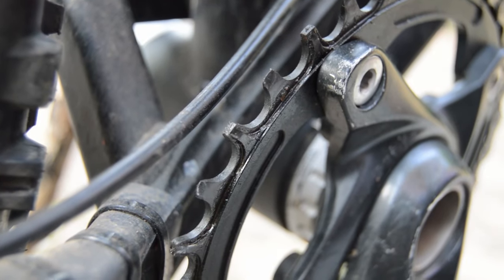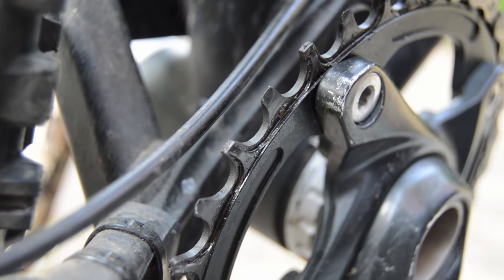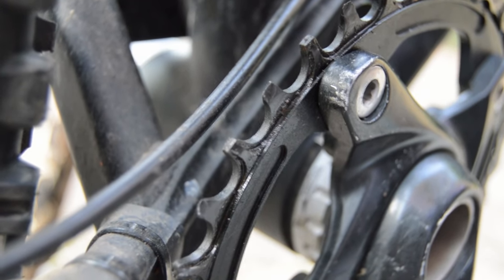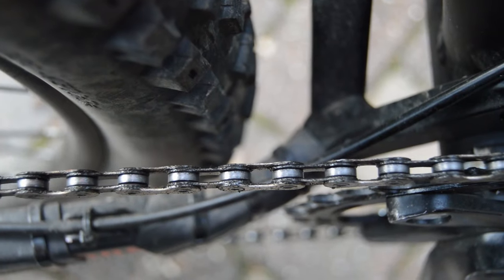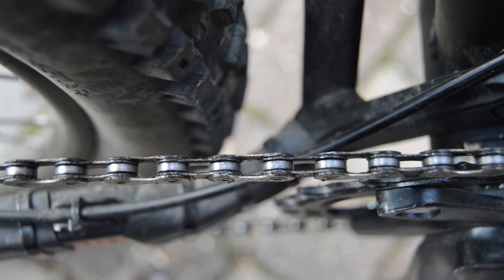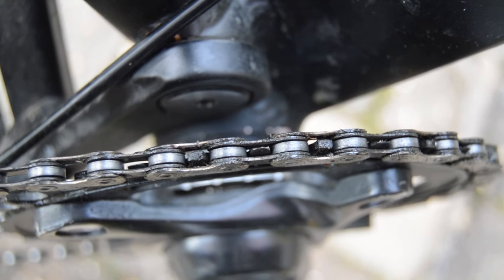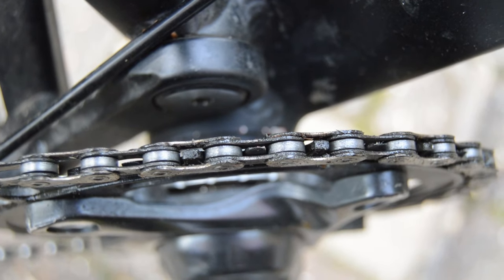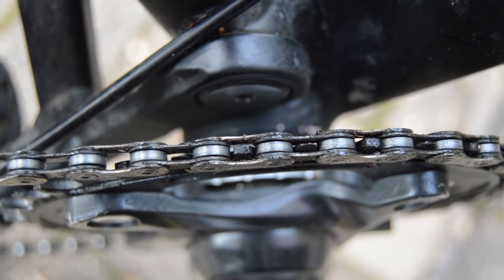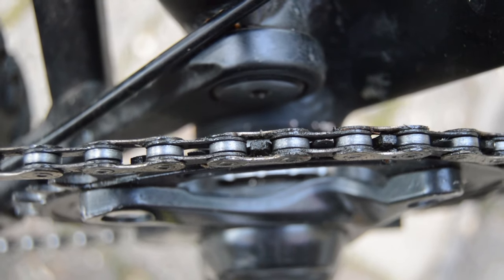My chainring is what is known as a narrow-wide chainring. Each tooth on the ring alternates between a thicker tooth and a thinner tooth. If we look at the chain of my bike from above, we can see why this is. The links that connect on the outside form a much wider slot than the links on the inside. These are then filled by their corresponding size teeth on the chainring, with the overall effect of reducing movement of the chain and reducing the chance of it dropping. I can say this system proves to be very effective, as I haven't dropped a chain yet since switching to this new chainring.